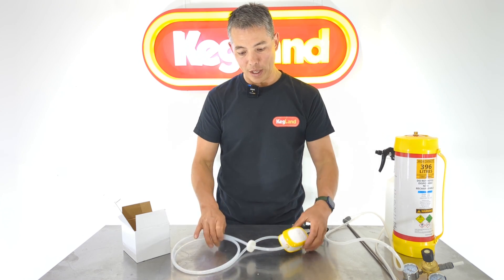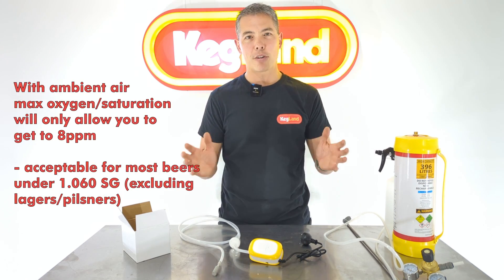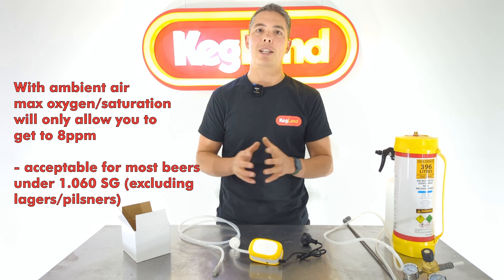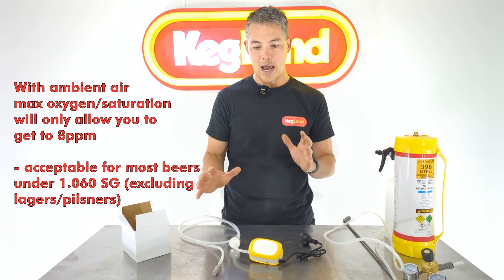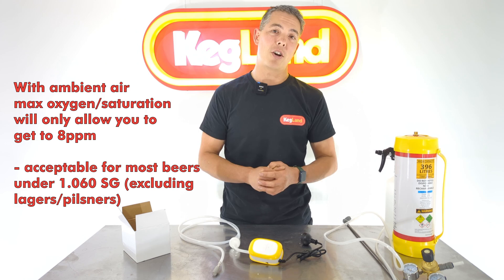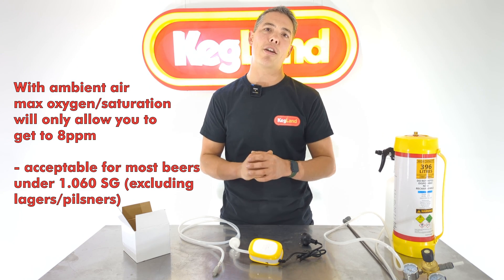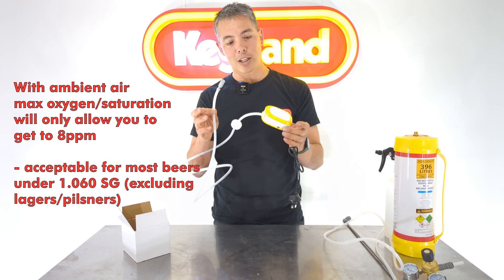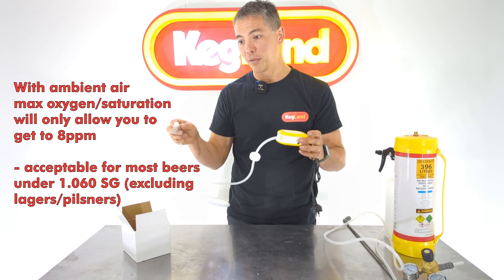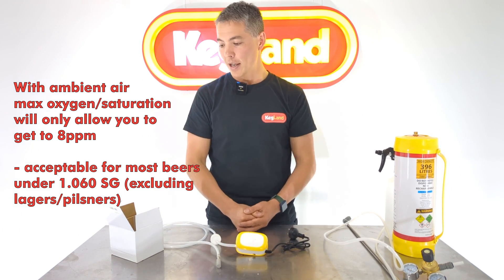With air, the maximum you're going to get is eight parts per million, which is fine for around five percent alcohol beers or worts sitting around 1.060 gravity. If you start creeping higher than that, pure oxygen is really the way to go. One benefit of using just the air pump is that you can't overdo it — you can leave it in for one minute and you'll be close to saturation, or leave it for 20 minutes and it'll be fine too, because it'll never exceed that 8 ppm saturation point.